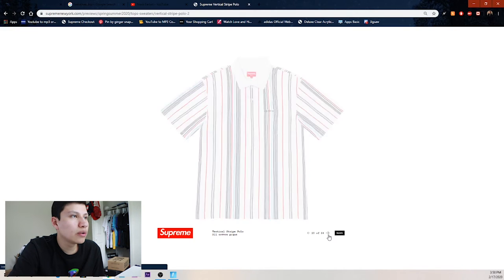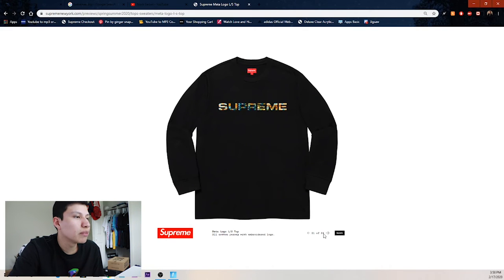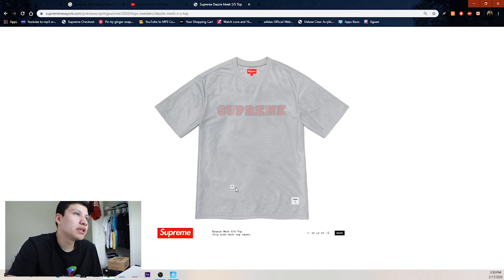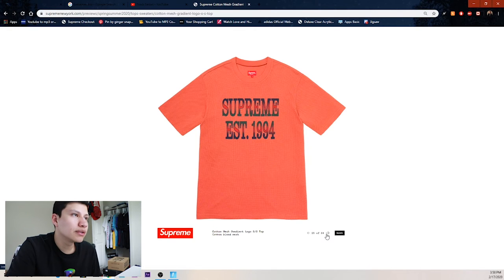The waves short sleeve top — doesn't look as clean as the jean jacket in my opinion. Then the vertical striped polo in green, black, and red. We got the meta logo long sleeve top — Supreme within Supreme — in navy, purple, green, black, orange, and white. Then the drizzle mesh short sleeve top — I feel like mesh is more of a female thing.